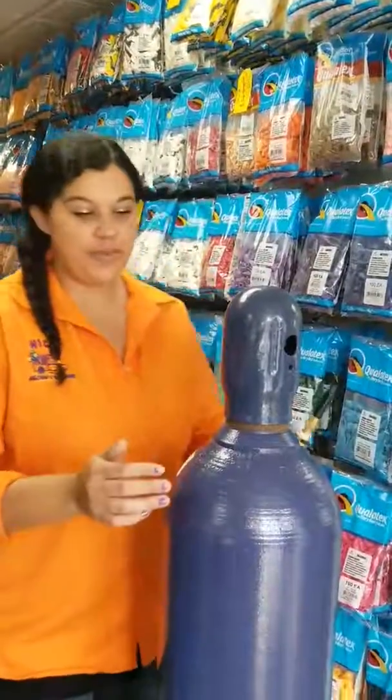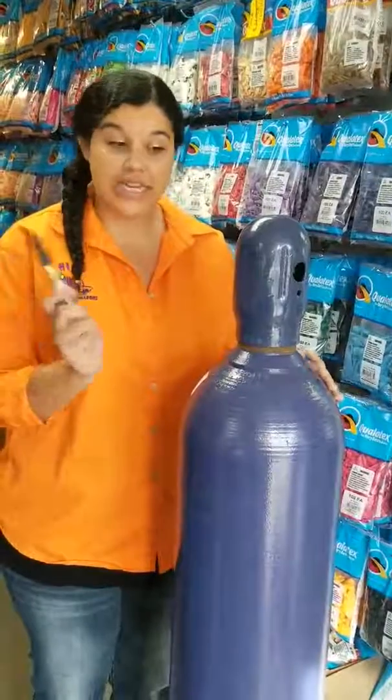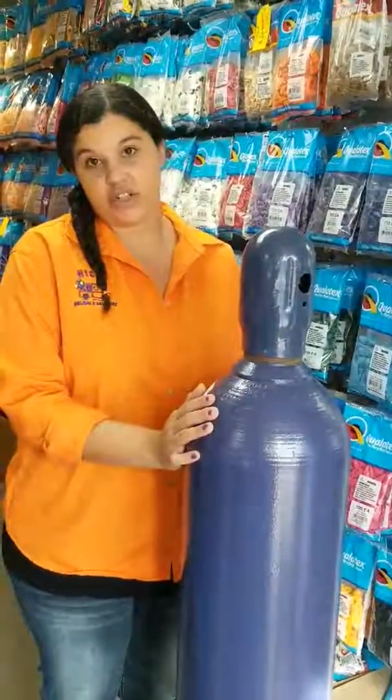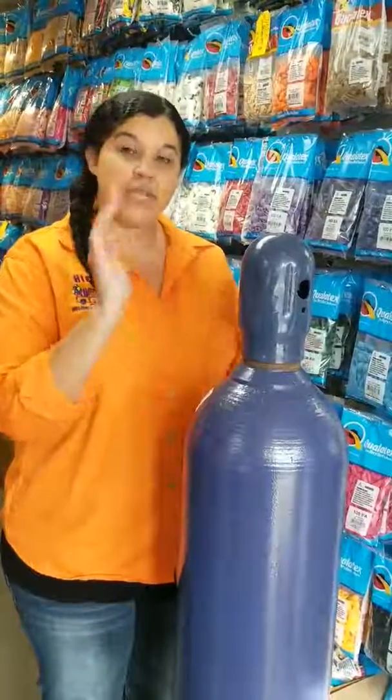Hi there! Today I want to show everybody how we put on a rental regulator for our tanks. Currently this does have a cap on it — that's because this tank is a larger size. It is under pressure, so we do like to cover the valve when it's being transported or not being used, just for safety.